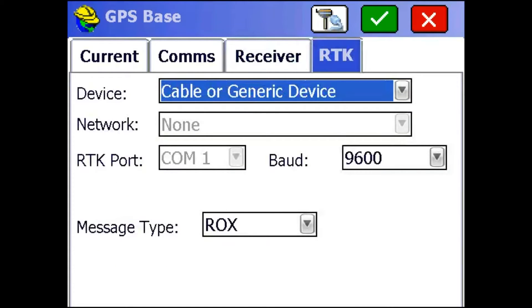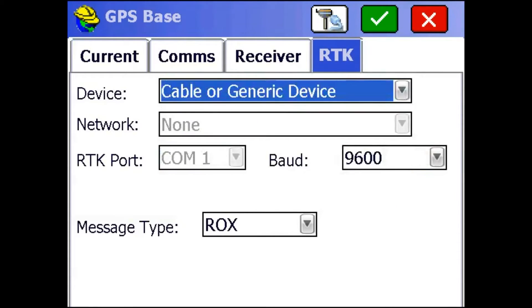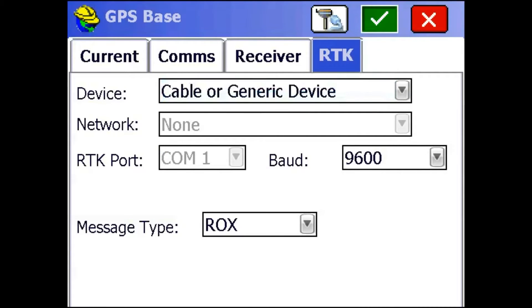Then I'm going to go to the RTK tab. I'm going to make sure my baud rate is on 9600 right here, and my device says Cable or Generic Device. For my message type, I'm going to use Rocks because it gives us a bit more information than RTCM or something like that. I'm just going to hit the green check mark up top.